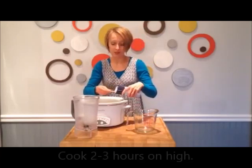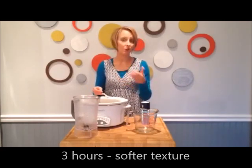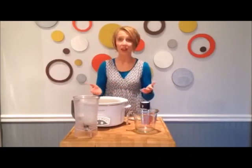Cook this about two to three hours on high — two hours if you like your chickpeas a little firm, and three hours if you like them a little softer. Once the chickpeas are finished cooking, all you do is drain off the water, and then you're all set.